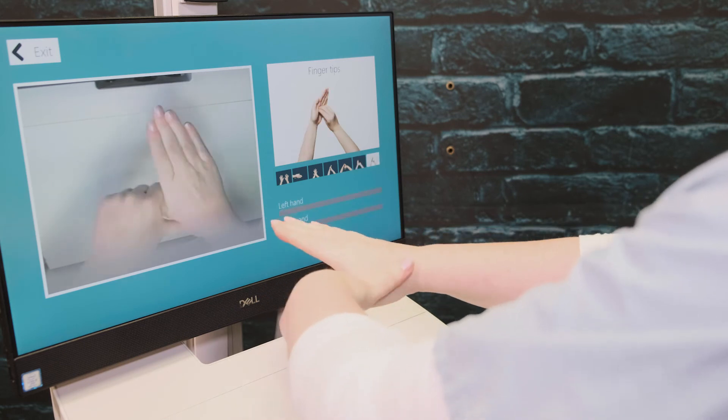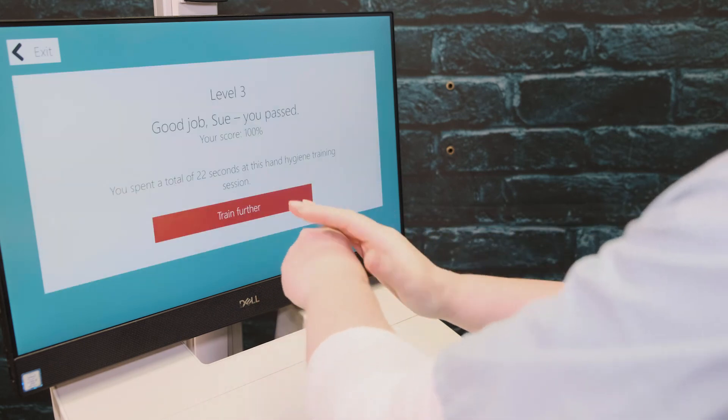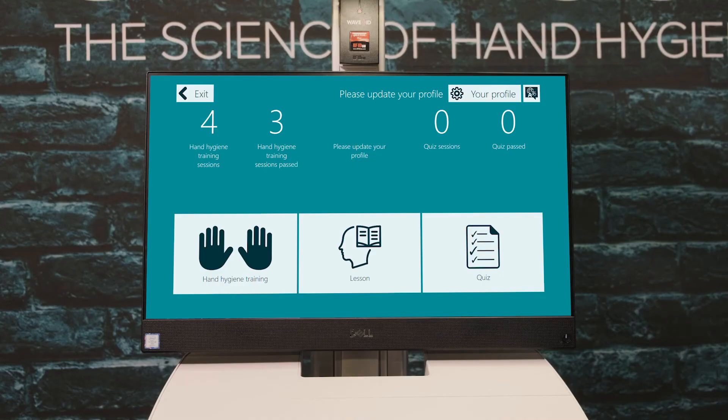Once you complete all the poses, the score screen will tell you how you did and it will highlight any poses that you had difficulty with. Return to the main menu, where you can choose to do another hand hygiene training session, a quiz, or a lesson. Not all functionalities may be available on your system.